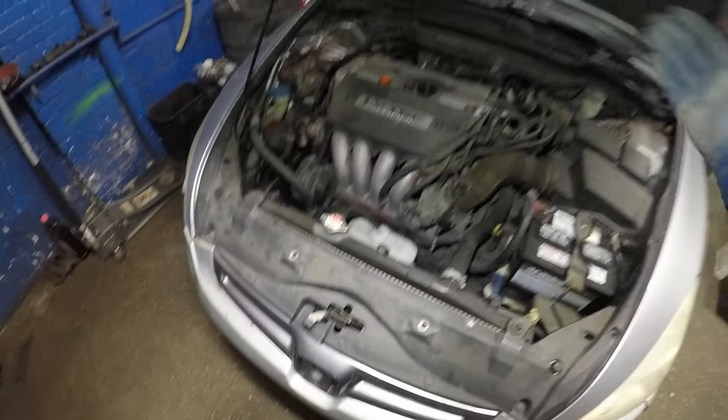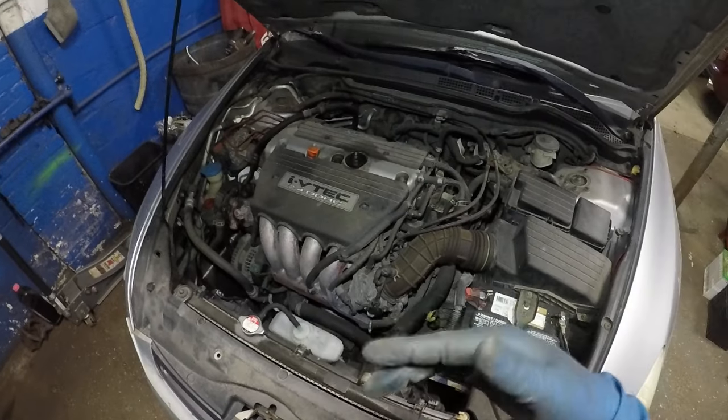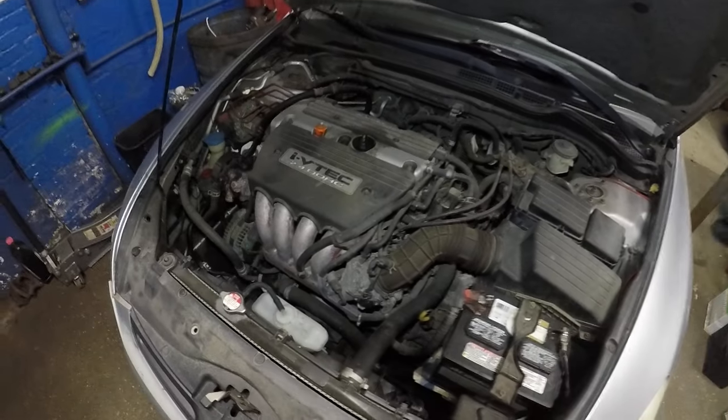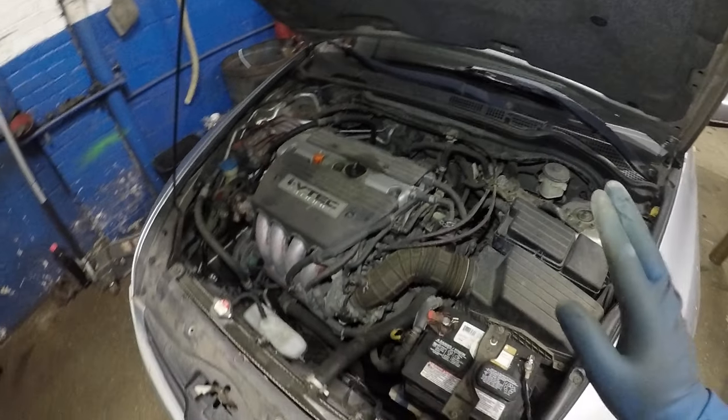It's not very common for the heat to go bad on this vehicle unless nobody ever flushed the coolant and they put water in it, or if they put a leak stopper in it. Those are no-nos — you never put a leak stopper in these vehicles.